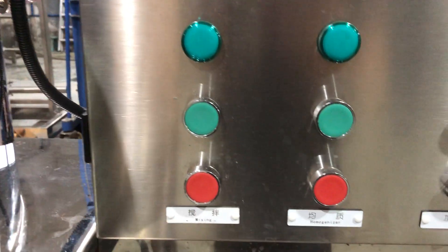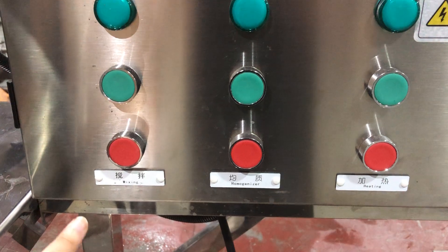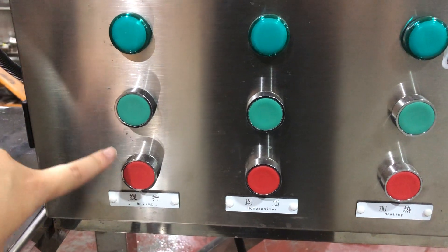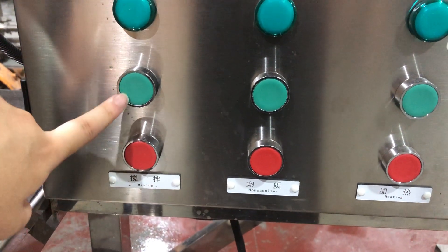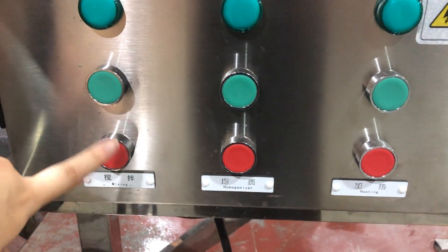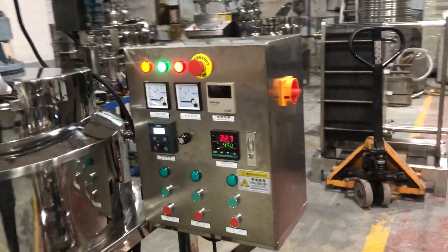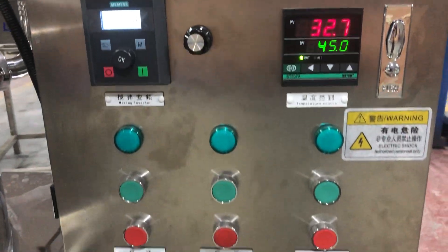Here there are three functions. The green button starts and the other green button stops. This one is about the mixing, this is about the homogenizer, and this is about the heating. For the second mixer, it's the same — you can see here, it's the same.